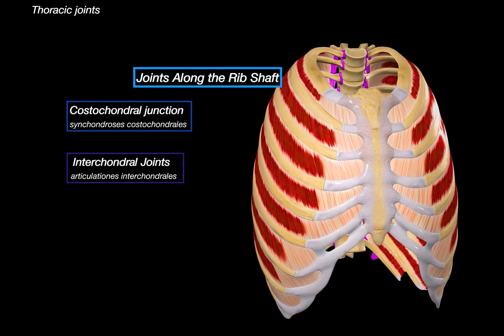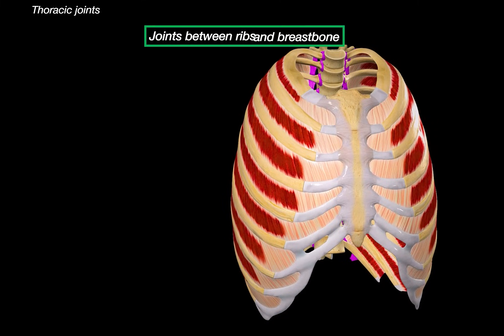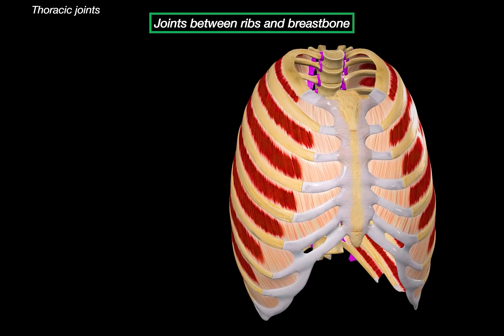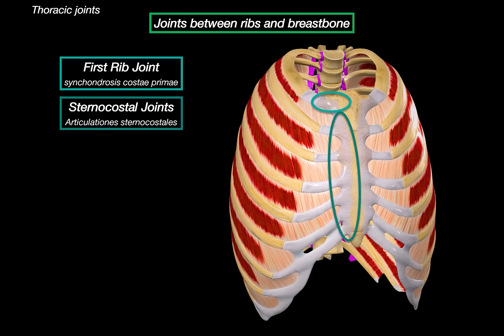Now let's cover the joints between the ribs and the sternum, where the front of the ribs meet the sternum. The first rib joint is a synchondrosis — a cartilaginous, immovable joint — a firm, direct attachment between the first rib and the manubrium of the sternum. This one is unique because the other ribs don't use this type of joint. The rest of the true ribs, ribs 2 through 7, connect to the sternum through sternocostal joints, which are synovial joints, meaning they do allow movement — super helpful for the ribcage to expand and contract.